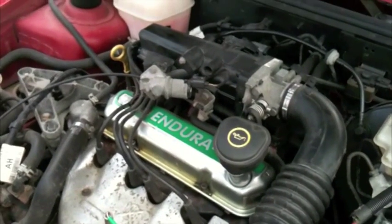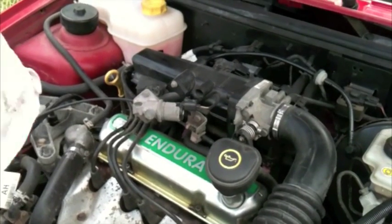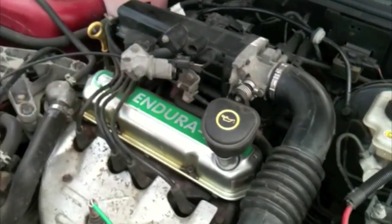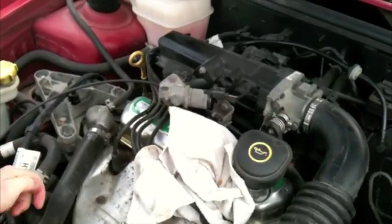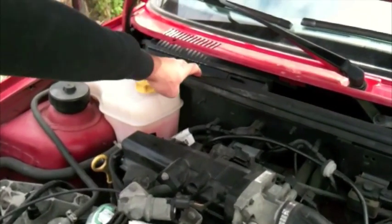This is a pollen filter change on a 2001 Ford Fiesta with an Endura e-engine. If you want to change your pollen filter it's really easy to locate it — it's right here on that side.